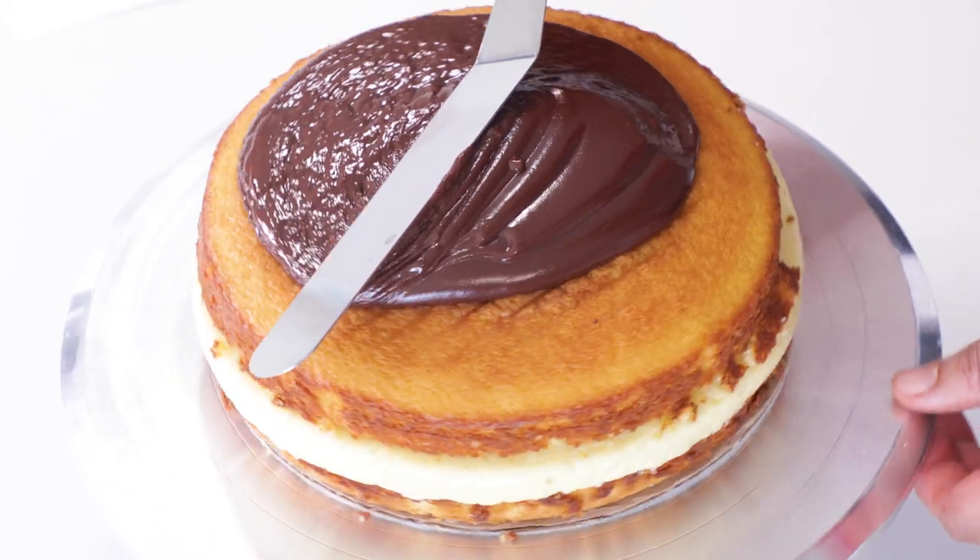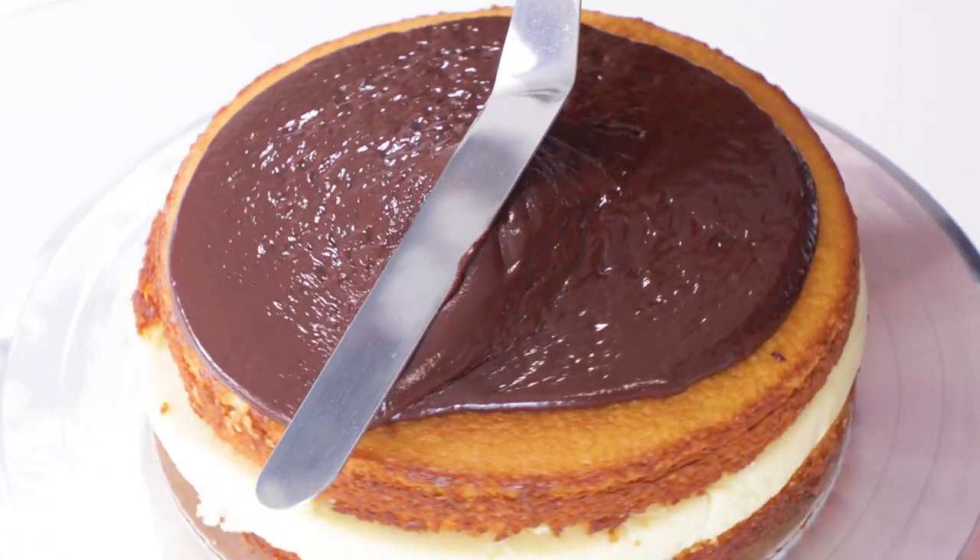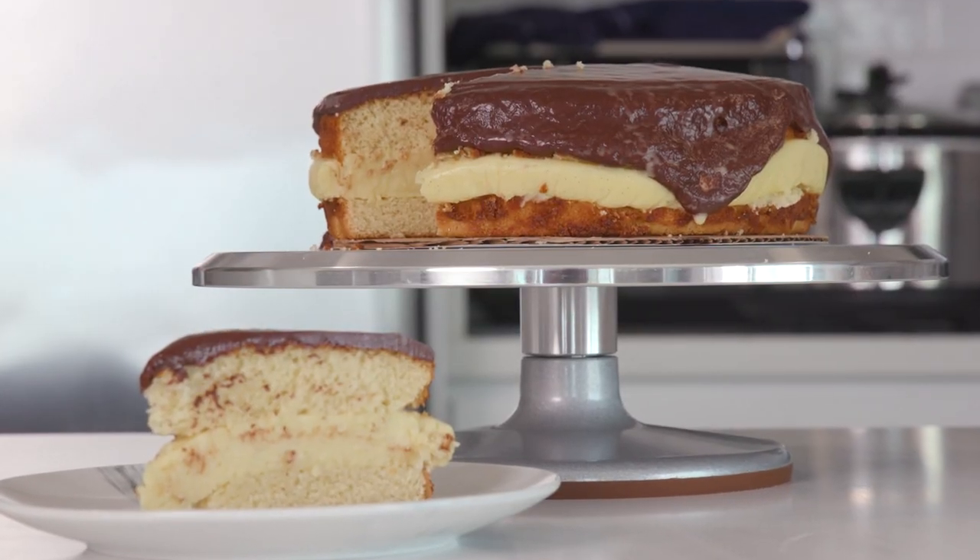Everybody remembers their first cream pie. And if that didn't get me banned from YouTube, then you are in for a treat, because today on Poor Choices, we are making a Boston cream pie. It's a cake, but they call it pie, for whatever reason.